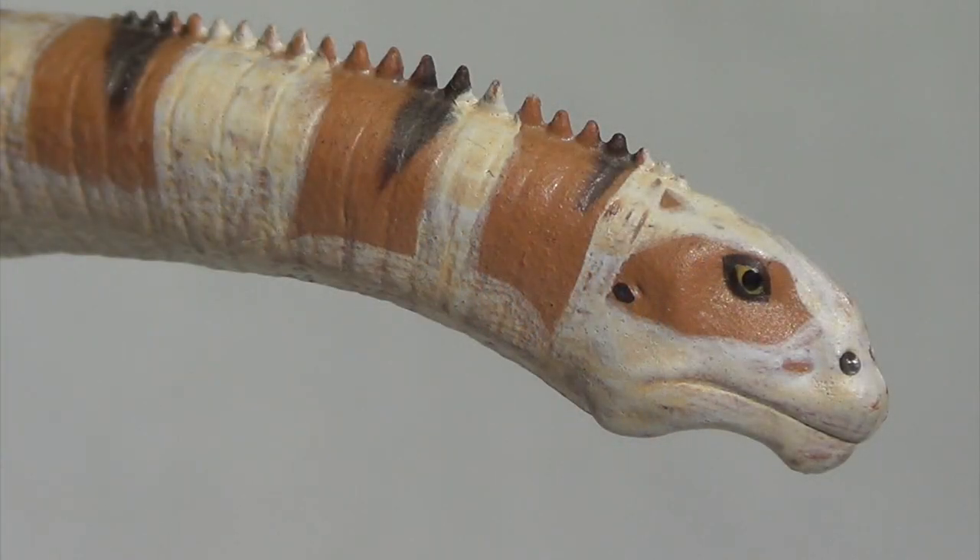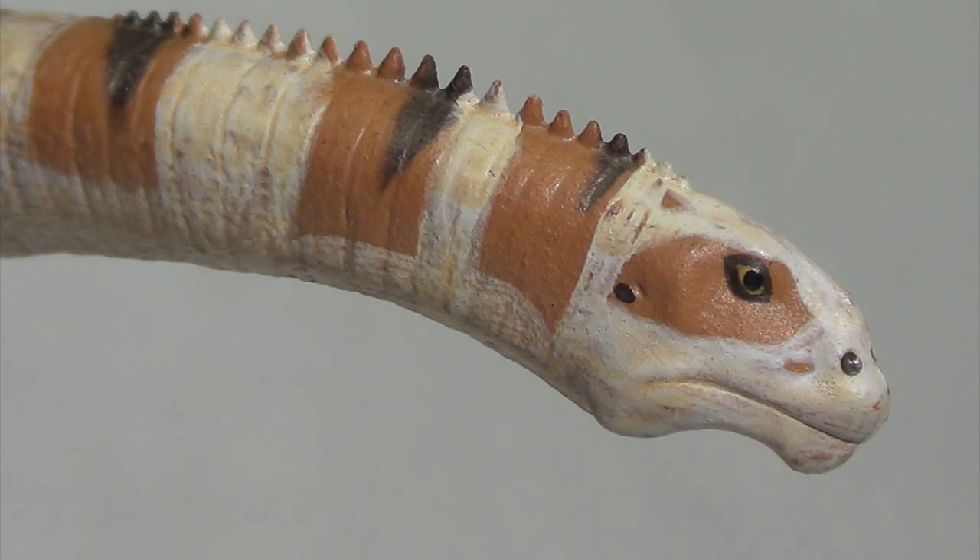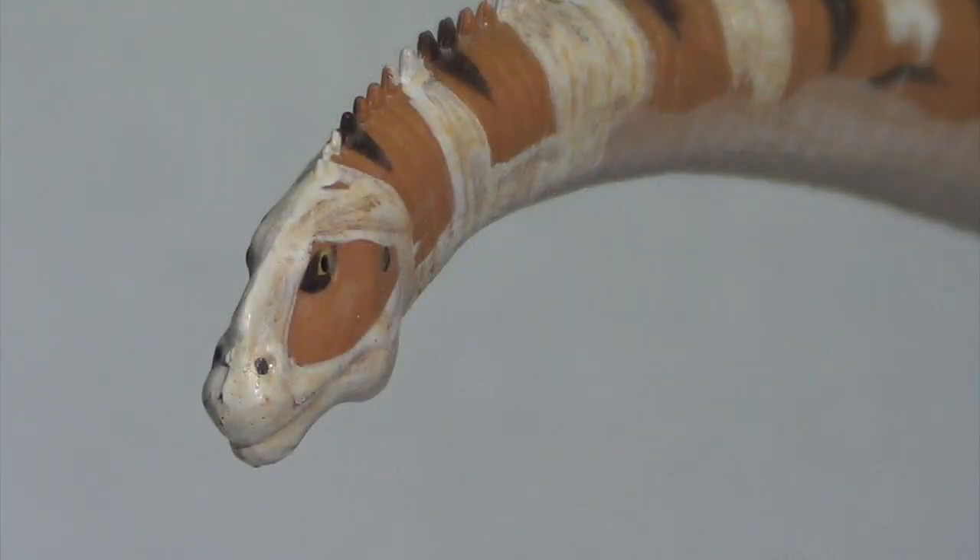Now the first thing to note is that this Malawisaurus does not have an open mouth, but I do love the skull shape of this dinosaur. He does have the typical dinosaur eye with a yellow iris and a black pupil, and they did put gloss on it to give it a nice sheen. It stands to be said that this head is smaller than my thumbnail, so just imagine the meticulous amount of painting they did to get that eye to look that lifelike — that is impressive.